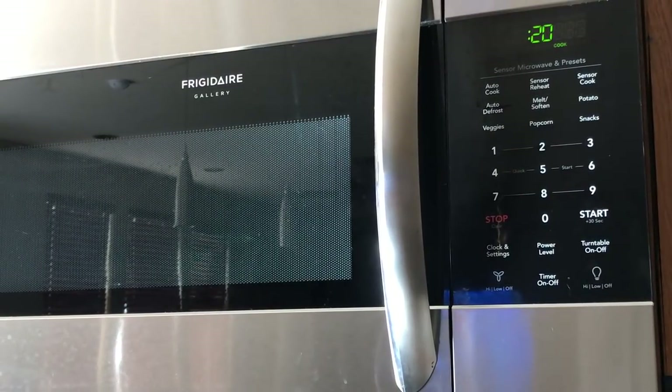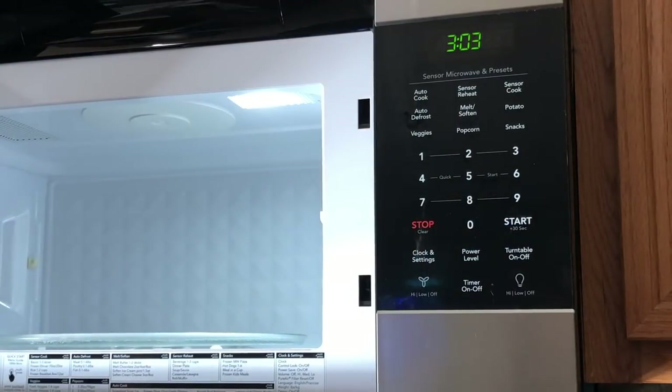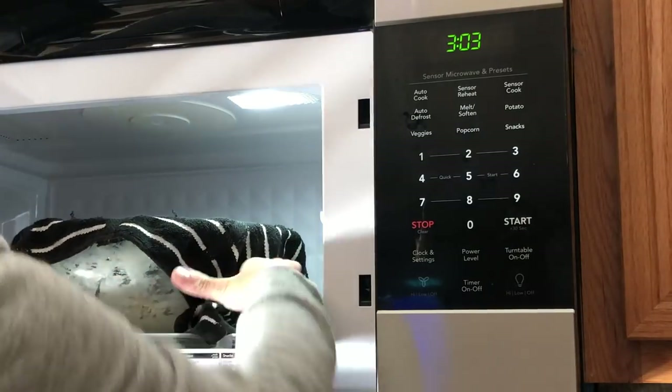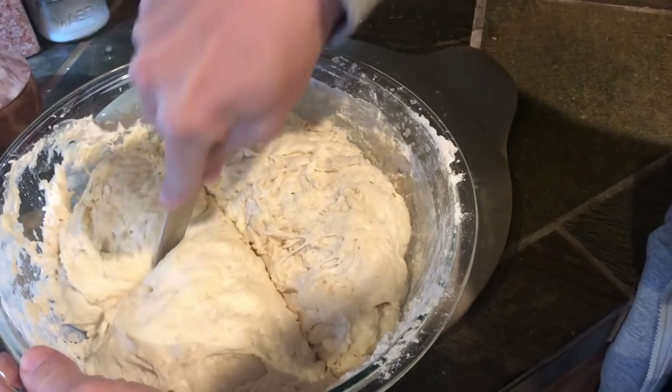Cover it, and then you're going to let it rise for two hours. This microwave step is not necessary, but if it's winter and your house is cold or drafty, you're going to want to put it in a place where it's going to stay warm. So I kind of warmed up some water in the microwave first, just so it's a little bit warmer than the house.